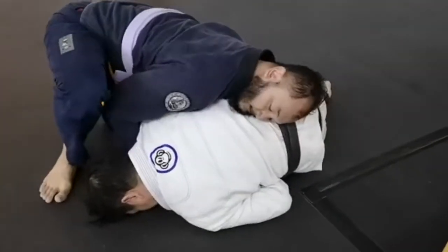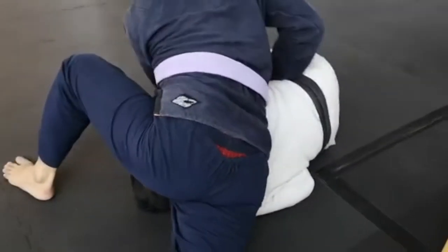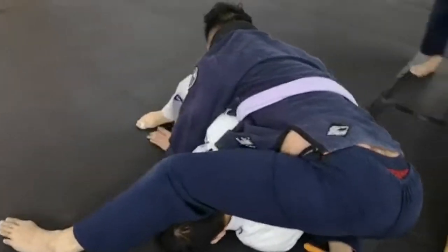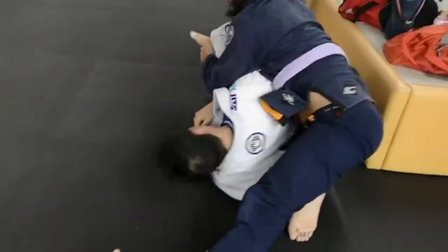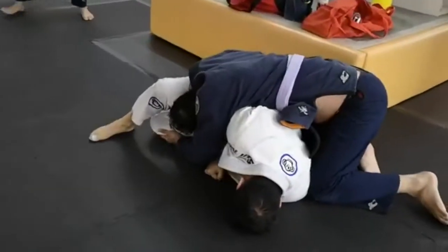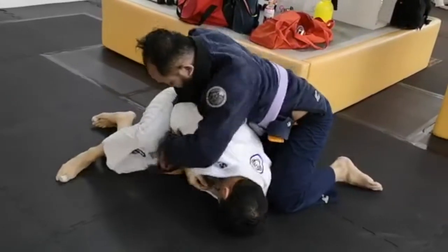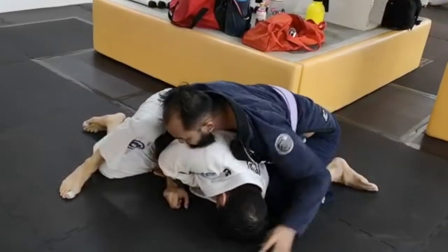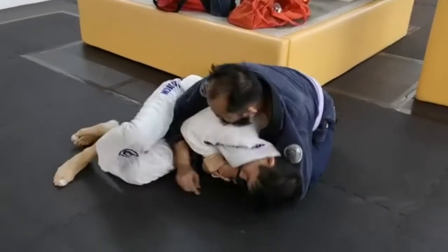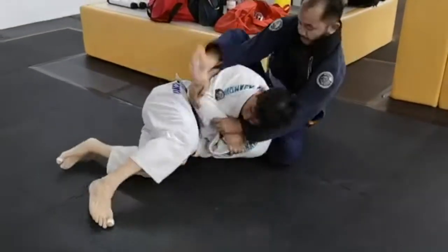I don't fall to my back — I fall to my side and give him the same problem of establishing his seatbelt grips. He gets a bit frustrated here and starts trying to attack my legs. He's trying to flatten me out but I'm holding my posture and moving with him. Again he's trying to establish his seatbelt grip to try to pick me up and straighten me into a seated position, but there's some grip fighting going on, so that's frustrating his progress.